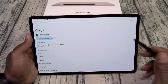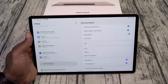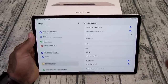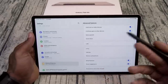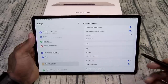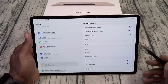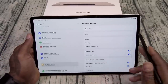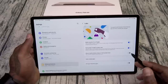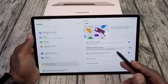Let's go to Advanced Features. Call or text on other devices — I showed y'all that in my last tablet review. Basically, if you got a Galaxy phone that's compatible with this, you can use your tablet as a telephone. So if I got my S22 in my pocket, I can turn on call or text for devices and make phone calls and get text messages right to the tablet. Say your battery is running low — put your phone in the charger, pick up the tablet, and use it as a phone. That's pretty dope.